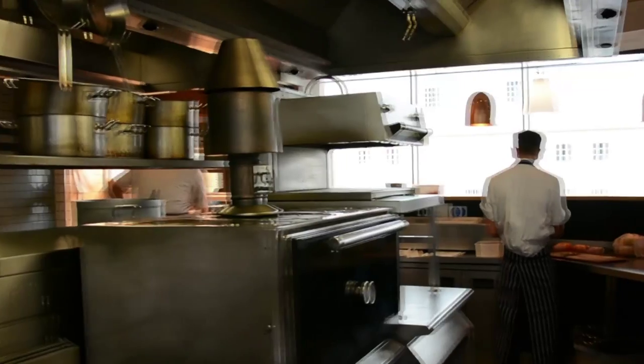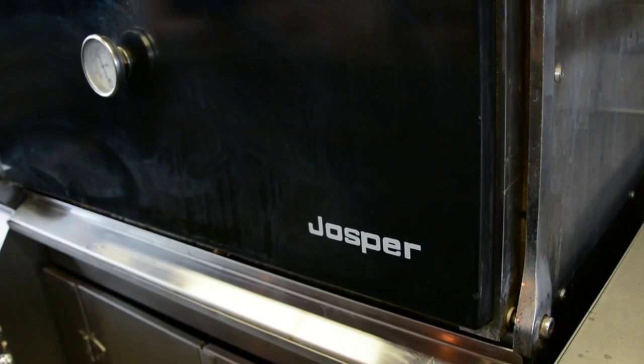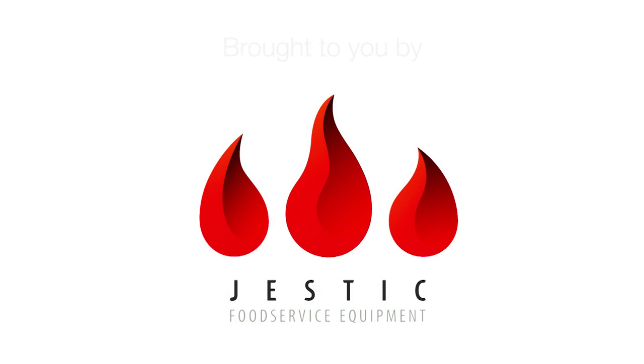When we first met Jestic, we went down to meet them at their head office. We had a full day demo. We left the day just being so inspired to cook and to use this oven. We'll be back again.